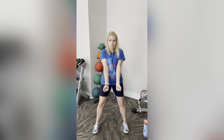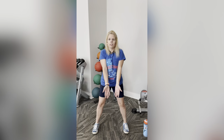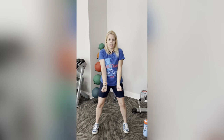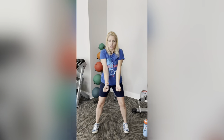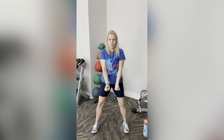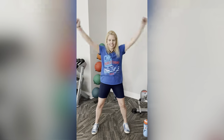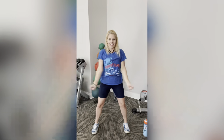Engage those abs nice and tight, hips forward. If you're not using weights, make a fist — or just open hand, palms still up. Overhead, bring it down. Squeeze that chest when you go down, right here squeeze, and bring it up. Great job guys. We've got four more. Four, three, last one. Nice.